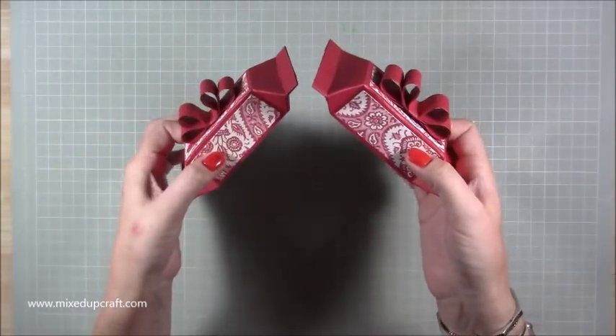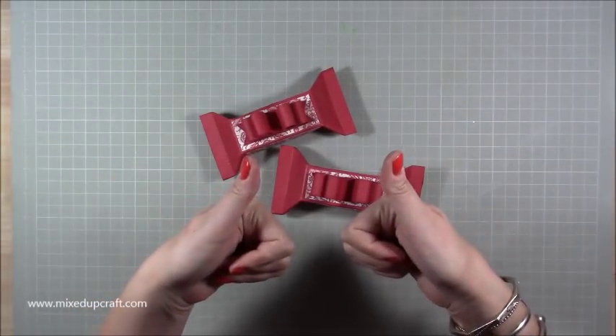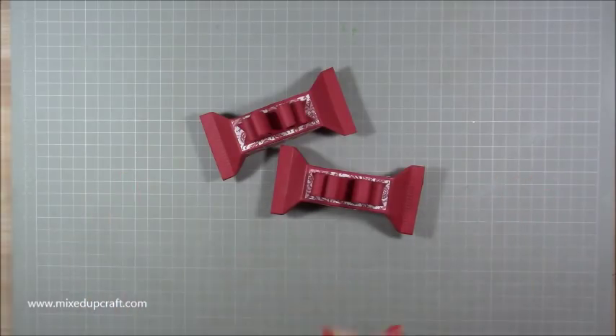There you have it — my mini little sweet wrapper boxes. Give me a thumbs up if you enjoyed today. I'll pop everything, including the sizes for the bigger one, on my blog as always, with links to everything. Until next time, thanks for watching — bye!